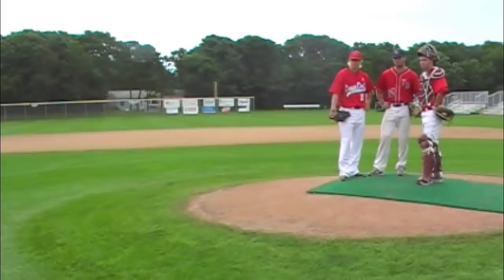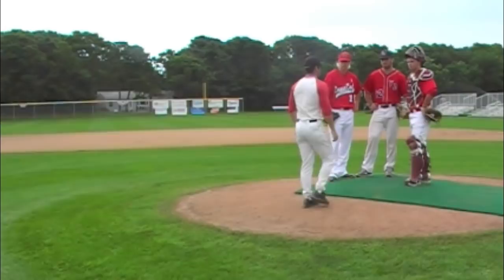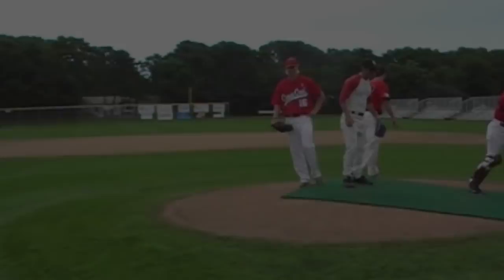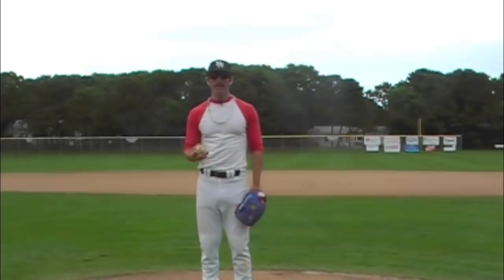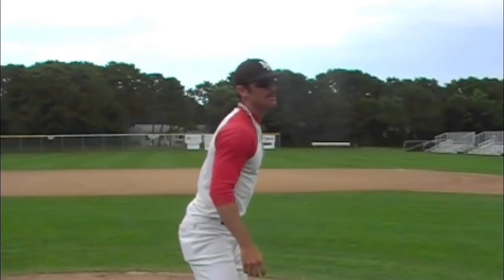Now once you get to about 2 feet from the mound, if you want, feel free to give a courtesy jog. Gracias. Let's go. Now once you have the ball, the way to really intimidate the hitter is to go one warm-up pitch to the back screen. Good luck standing in against me now.